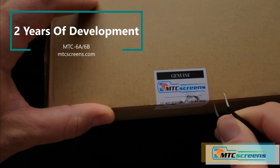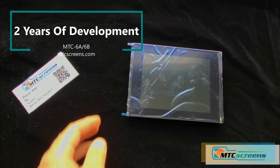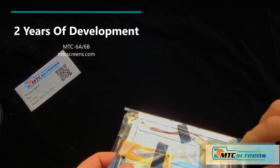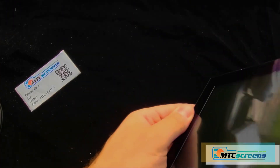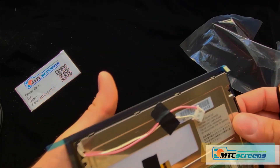After two years of testing and development, we have released the new MTC 6A and 6B, which is the replacement panel that fixes the delamination and touch response problems on your factory Medallion Smart Displays.